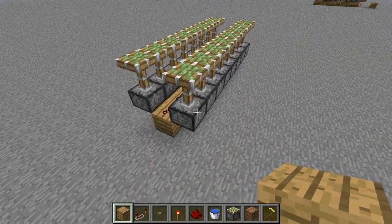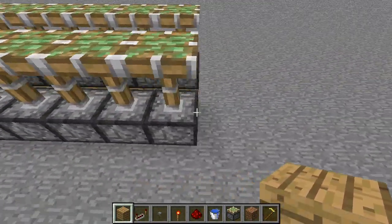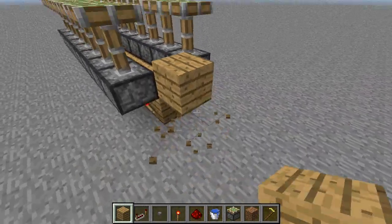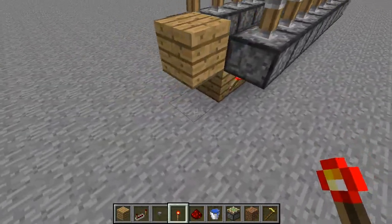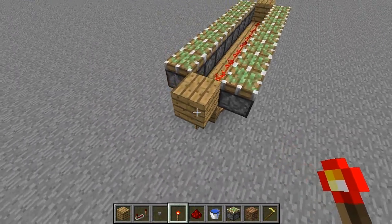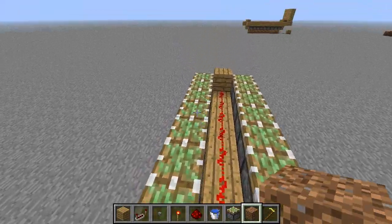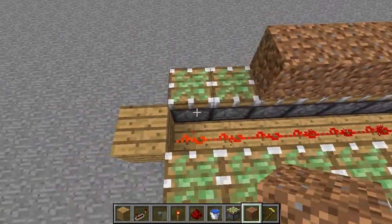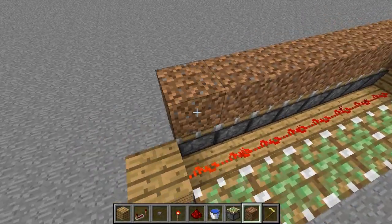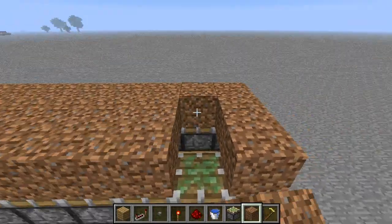Once you've done that, on either end you need to put a block that is level with the redstone. Then on the side where you want your switch, put a redstone torch under that block. Then line the top of the pistons and the middle section just above the redstone with dirt — a 3x8 block of dirt.